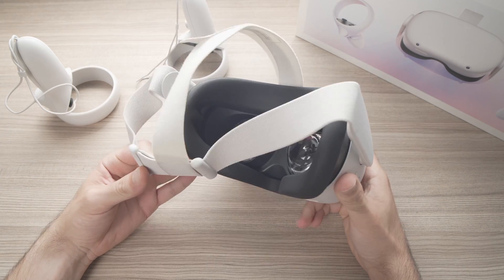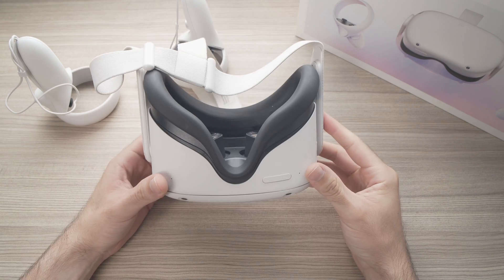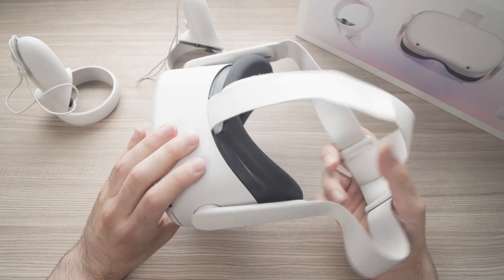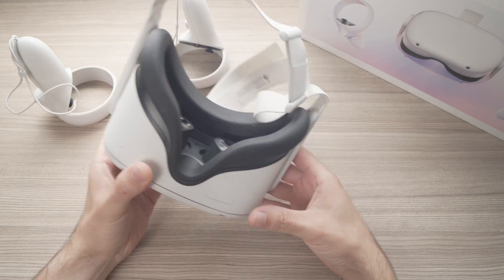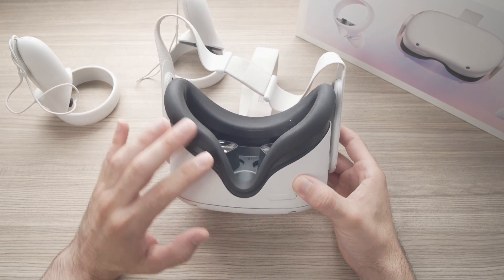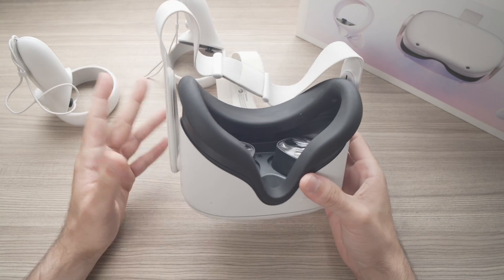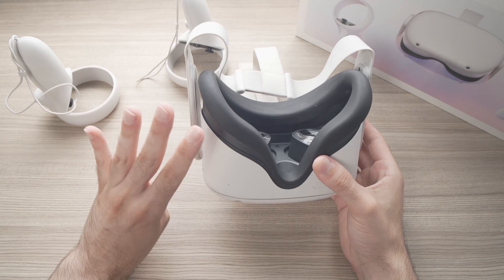In this video I'll show you how to avoid blurry vision when using your Oculus Quest 2. Some people have this problem, even myself at the beginning when I started using it — I wasn't completely satisfied with how sharp everything looked inside. But I found some solutions that help, so I'll share four of them with you.